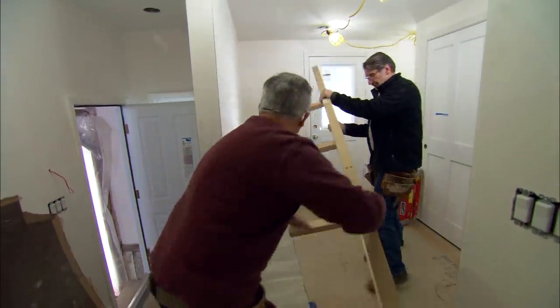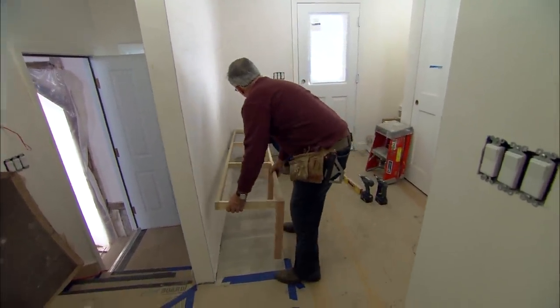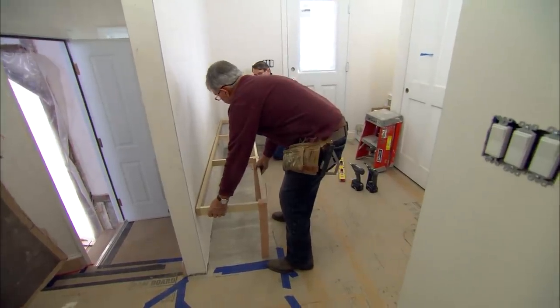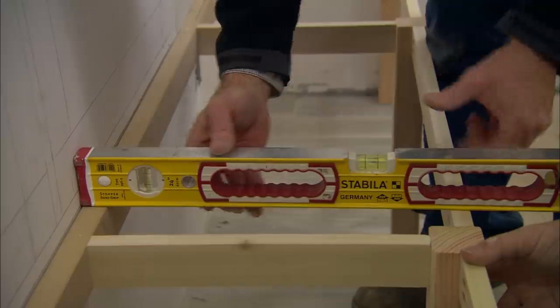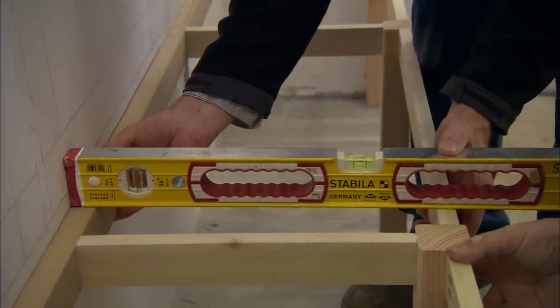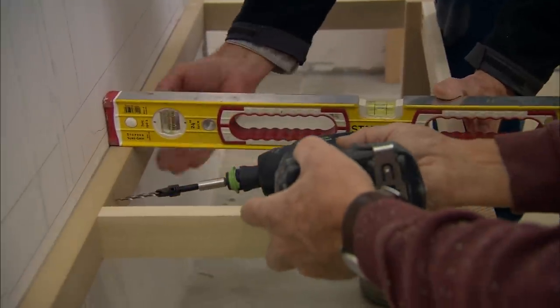The base has to be perfectly level, so after making it level, the legs are scribed to the floor and the excess material removed. Then it's checked front to back, and once confirmed level, a hole is pre-drilled to get into the stud.